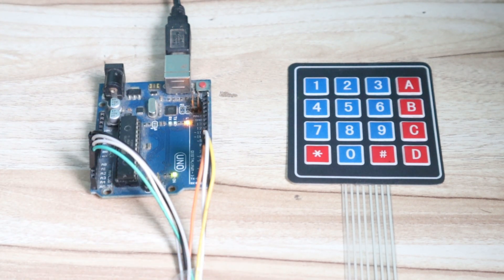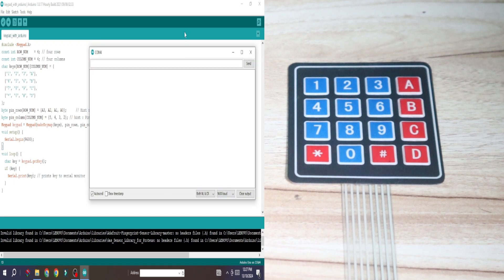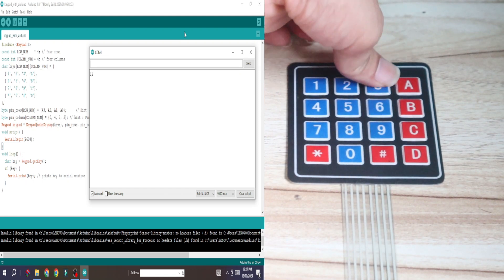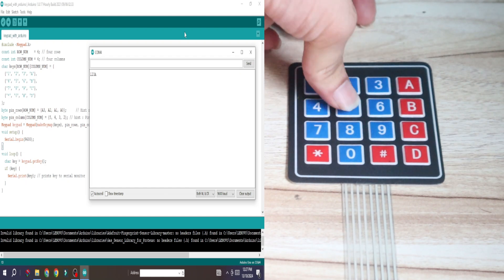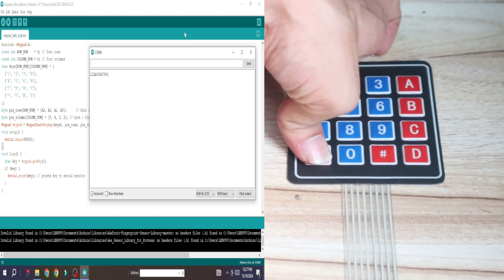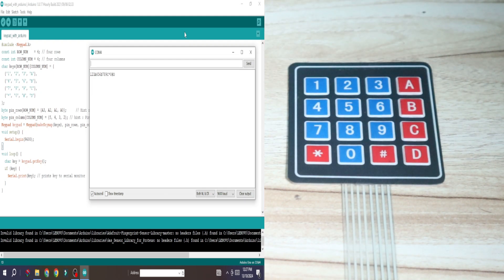Before that it is very important to understand this keypad. You can see on the left-hand side there is the Arduino IDE window — how to open that window and download the code we will see later. First, focus on the practical demonstration. I will open the serial terminal window, and once opened, you can see when I press any key like 1, it will appear there; then 2, 3, A, 4, 5, 6, B, 7, 8, 9, C, star, 0, hash, D — all keys are working. Practical demonstration done.